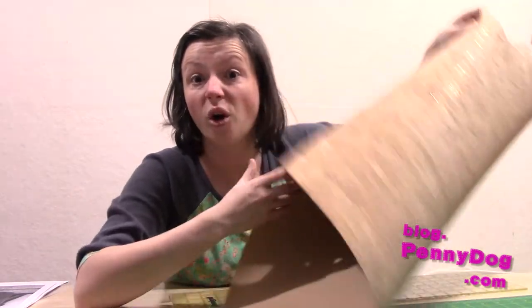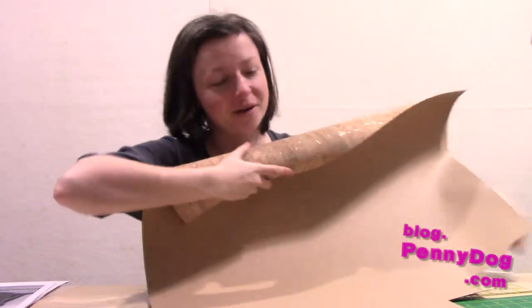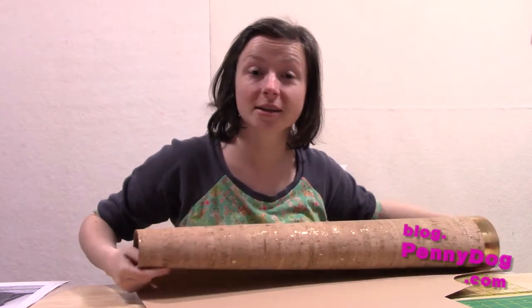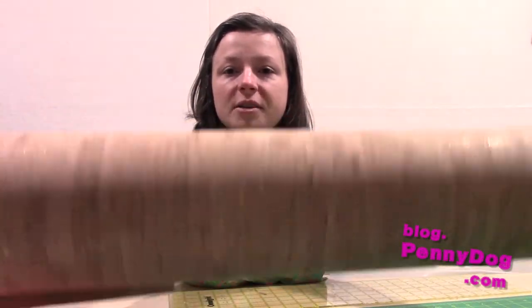I also bought some cork — a metre — and I've never sewn with cork before. I still haven't sewn with it even though I've cut some pieces out of it. I've cut them out to make those smaller Stargazer totes in a clutch style, and it's got little bits of gold in there as well, so it's kind of sparkly.